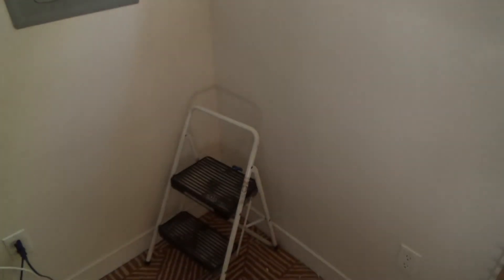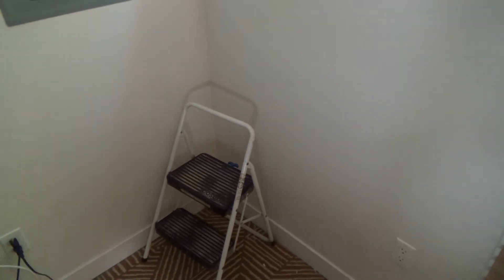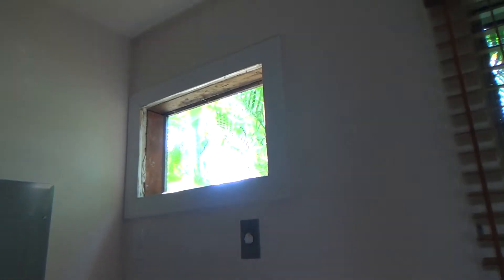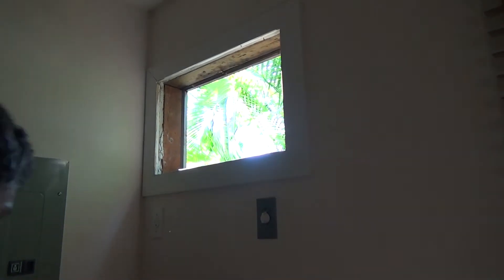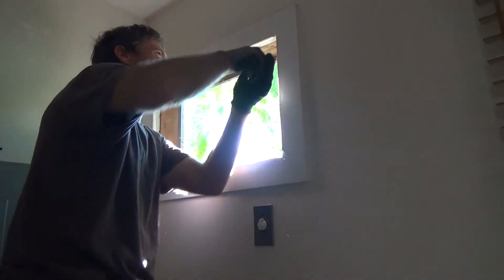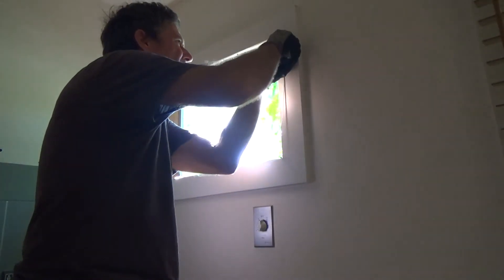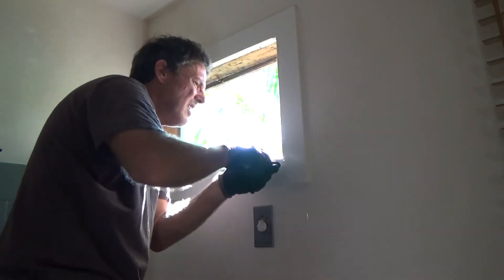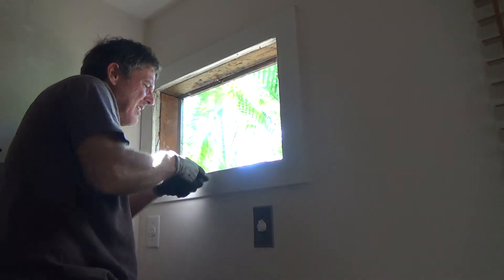I like my little step stool — I like the one with the wider steps. The thinner ones I hate; I get my feet tired and have a hard time balancing. I used to do this all off a six-foot ladder and I'd have to move the ladder back and forth. Now I'm plenty high on here.